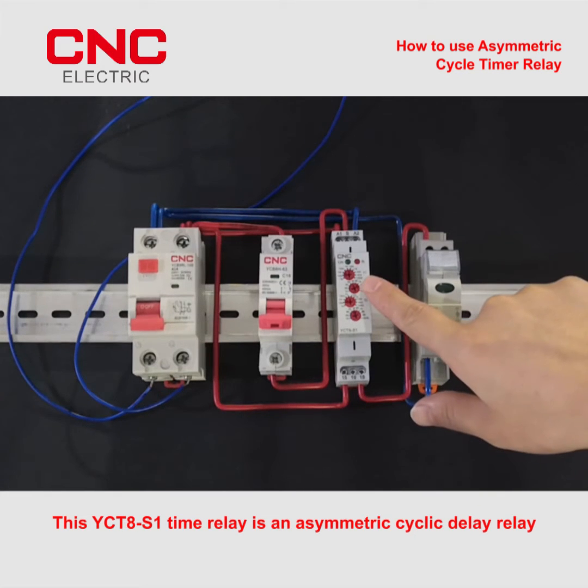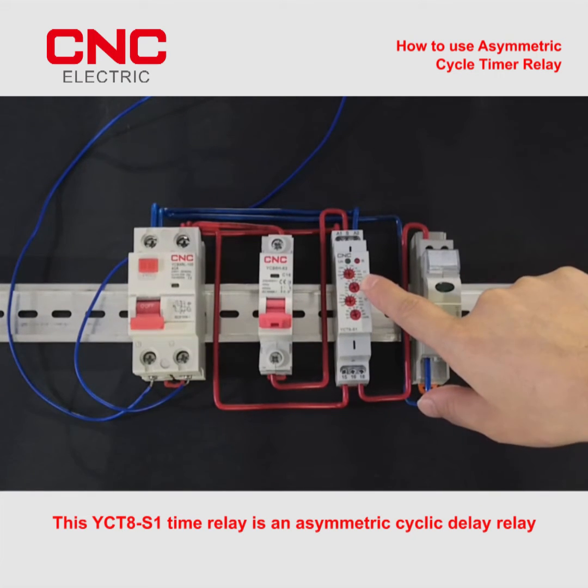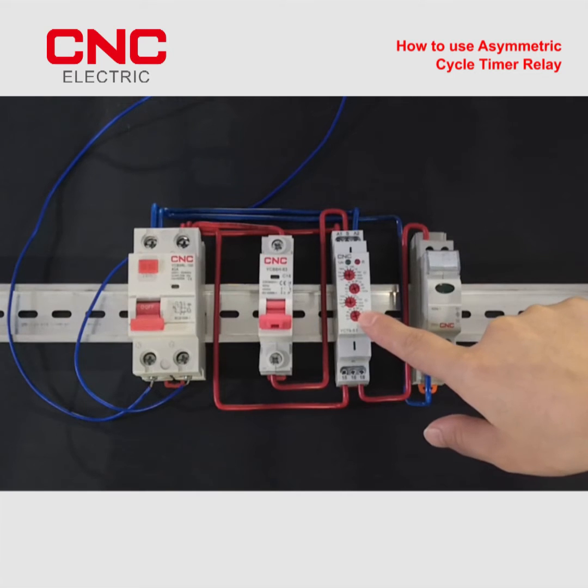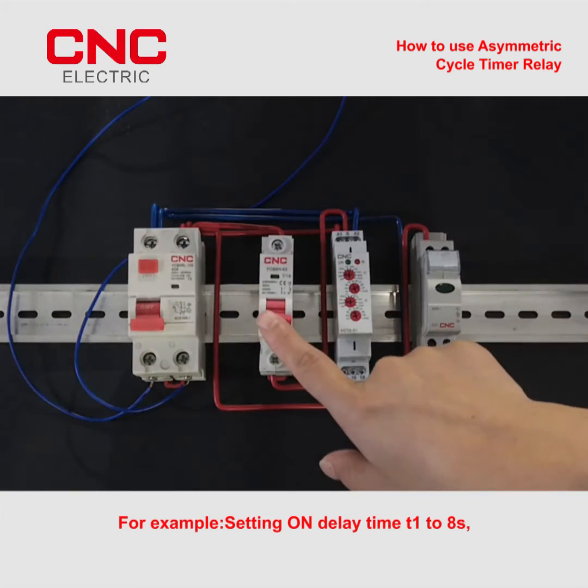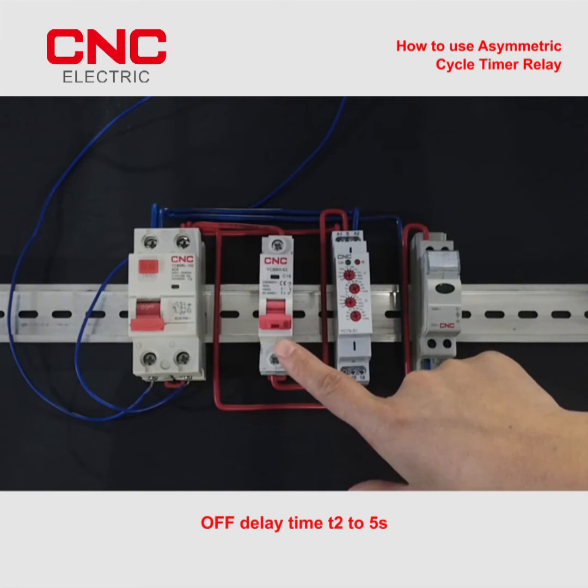This YCT8S1 time relay is an asymmetric cyclic delay relay. For example, setting on delay time T1 to 8s, off delay time T2 to 5s.